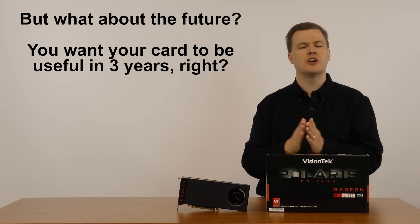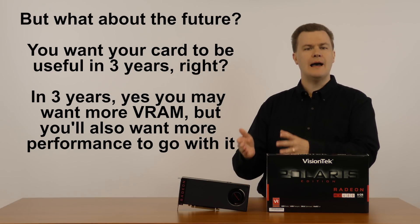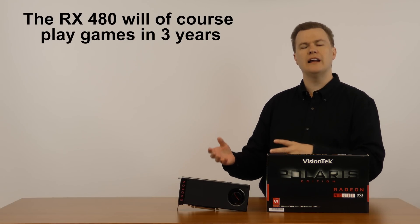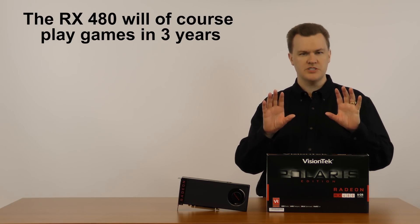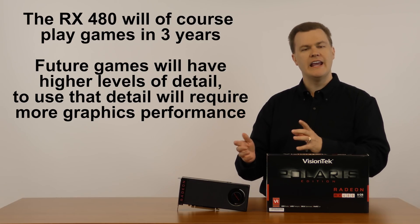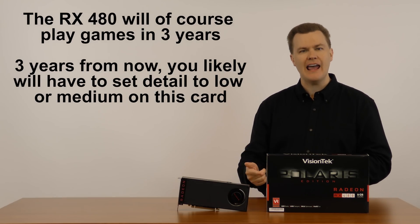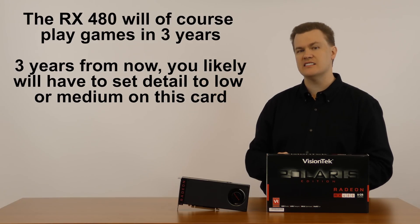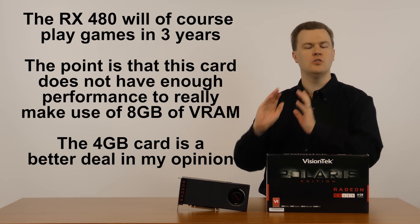I recognize that people buy graphics cards not just to use this year, but many people keep cards for two or three or more years. Three years from now, cards are going to have more VRAM, games are going to want more VRAM, and yes, you're going to want more VRAM in the future when you have more performance to go with it. But games that come out two or three years from now are going to have higher detail settings, higher texture resolutions, and they're going to want more performance. In order to play games two or three years from now on this card, you're going to have to lower the detail. At 1080p today you can play them all at high, but in 2018 you may have to set the detail to medium, and in 2019 you might have to set it to low in a few games. The minute you do that, you no longer need the 8GB of VRAM because the texture quality has been dropped in order to run on this card.